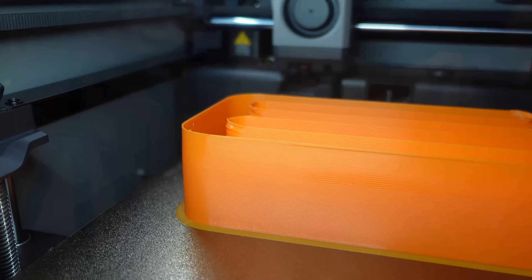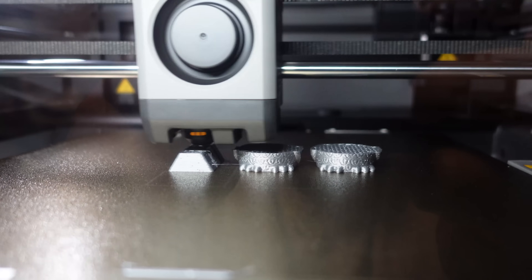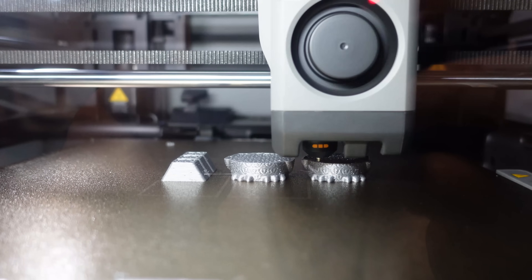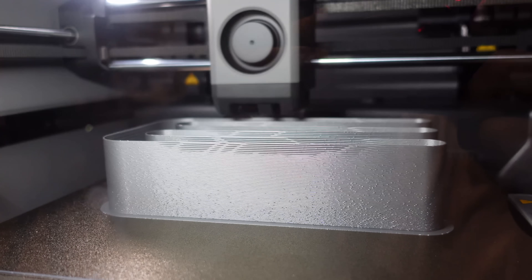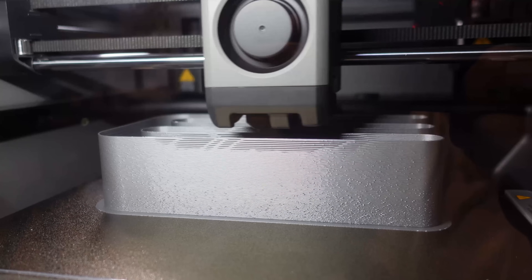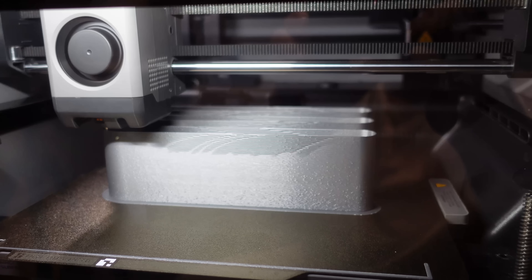It finished with some errors. The PETG will be finished in 2 minutes. I was afraid it would be perfect until the end, but now I can see some under extrusion. Just for comparison it is better. And it is finished.